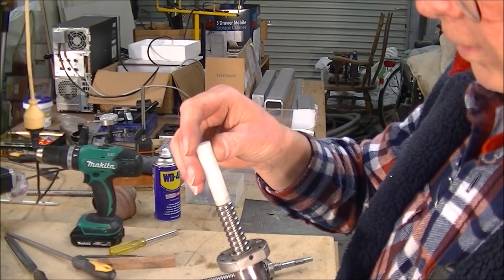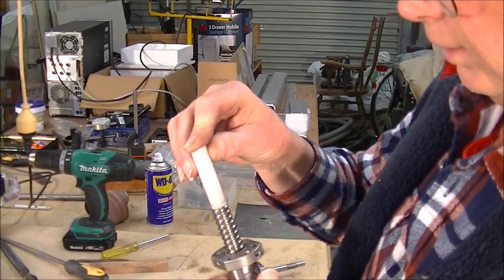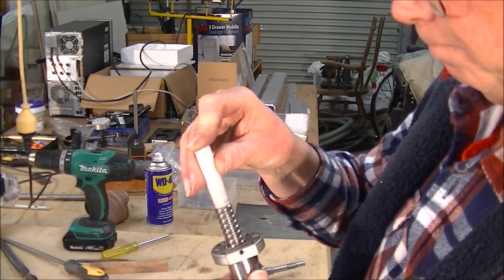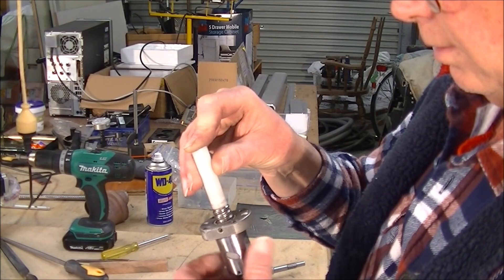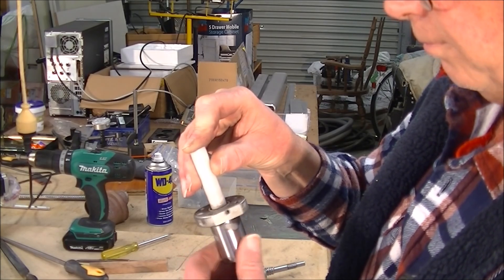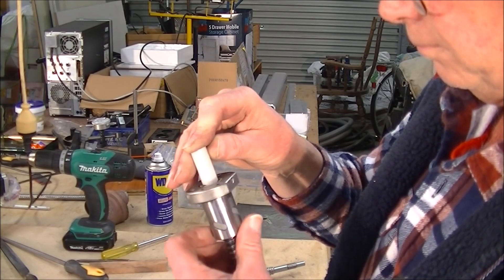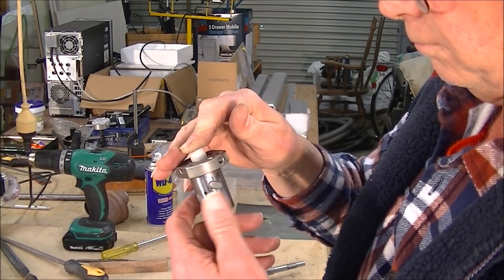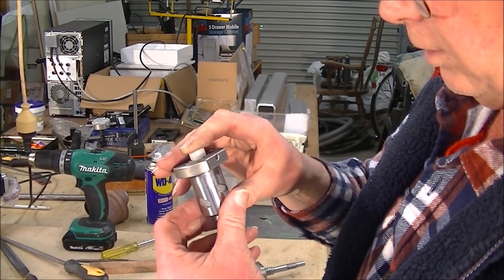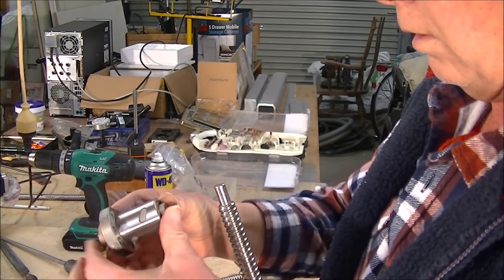I'll zoom you in so you can see. What you do is place this on here - you want somewhere for the ball bearings to run on and not drop out. So it's this sort of action: you firmly hold it in the middle there like that, and you wind this off. Wind this off like so, and you keep going all the way until it comes completely off, like so.